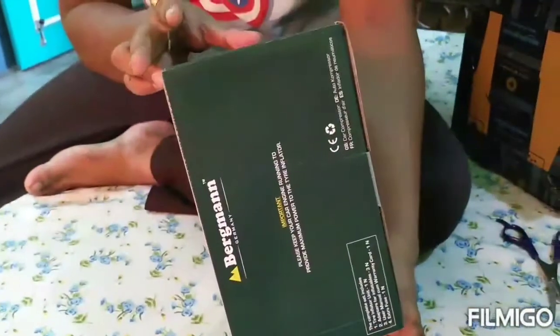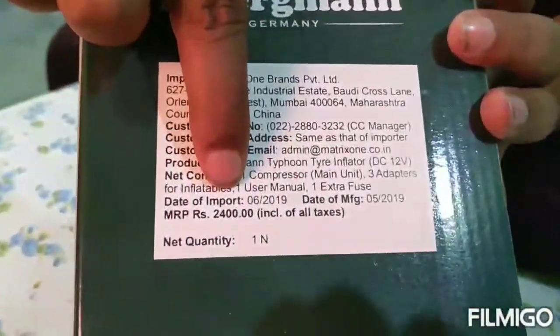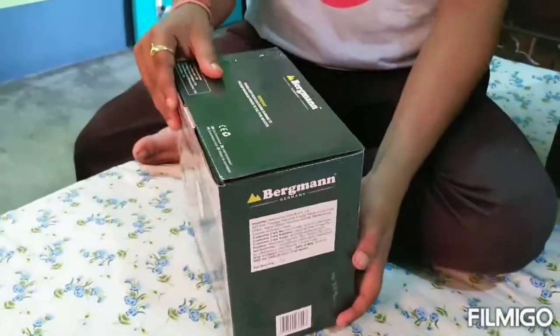This is the box — it's called the tire inflator box and you can see the price. It is actually 2400 but I bought it for 1530.